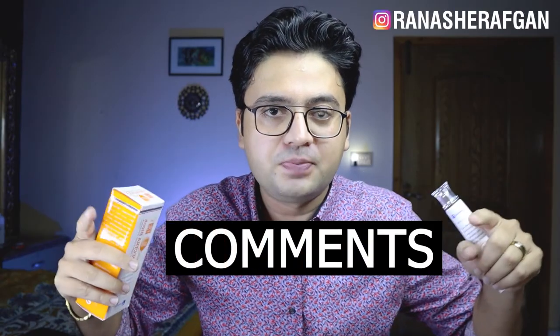So that was our review of GenFarm Spectrablock SPF 60 Plus Sunscreen. I hope you enjoyed this video. If you did, please like and subscribe. If you have any questions or feel I missed something, ask in the comments or DM me. See you in the next video!